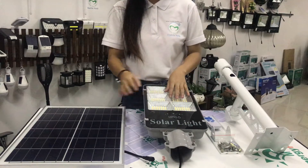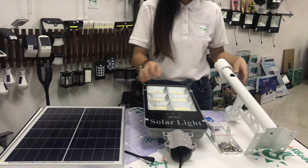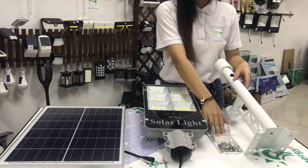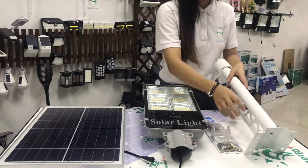Here is the lamp, the solar panel, and the accessories, instructions, the mounting and screws, and the pole.